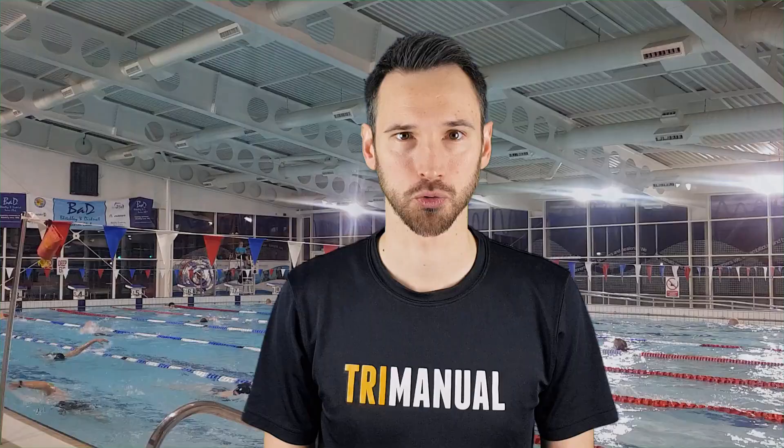The final scull we're going to look at is called back scull. For this we're going to be on our back with our arms by our sides. This is really good for working on the final phase of our front crawl stroke. Let's take a look at how to do the drill properly.